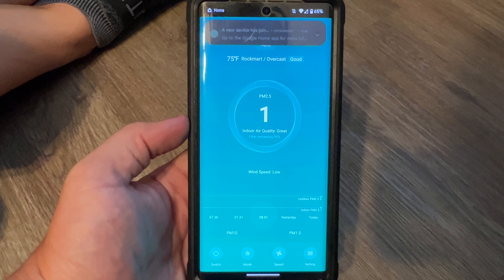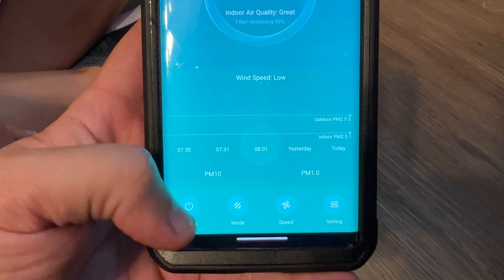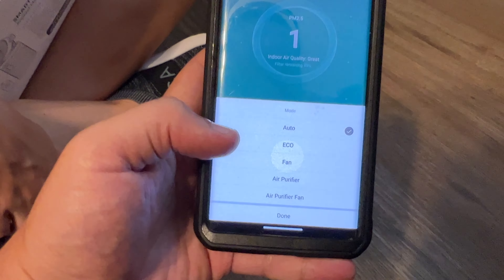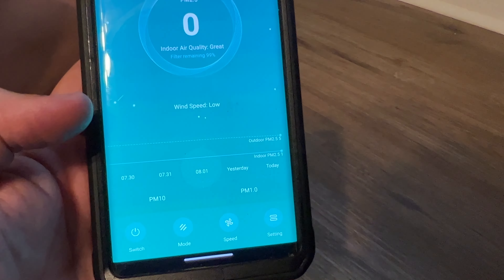It's 75 degrees and overcast in Rockmart. Indoor air quality is great, it says. Filter remaining at 99%. There are a few switches: you can turn it off and on, and for modes you have auto mode, eco mode, fan only, air purifying, and air purifying fan. We want both — selecting that made it a little stronger.